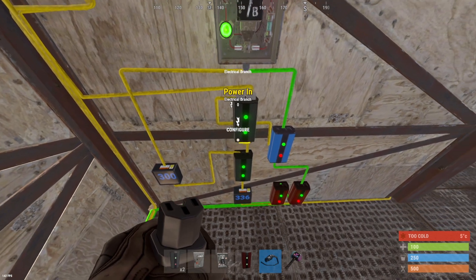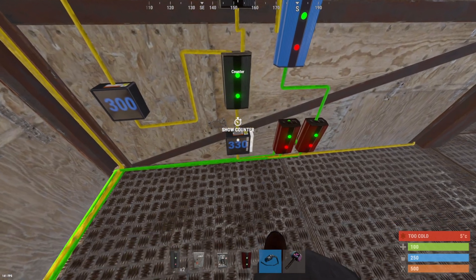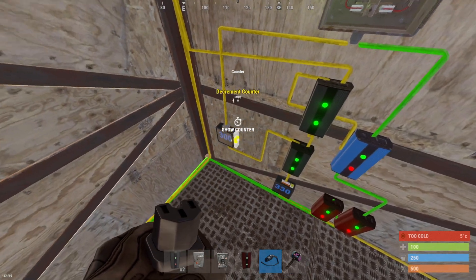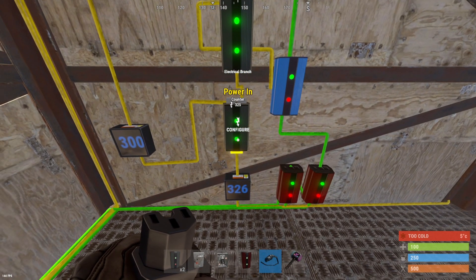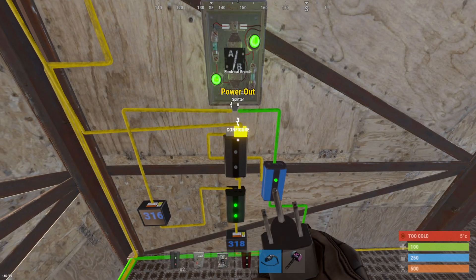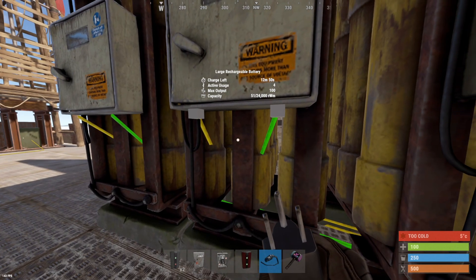Now you'll notice how the batteries flip on and off based on your power output. Currently we have 330 coming from the windmills to the first counter, and we only have our circuit set up for 300 power, which is recommended. If we were to take the number on the first branch and set it to 500, notice that the windmills are going to turn off, the blocker is going to turn on, allowing pass-through from the batteries.